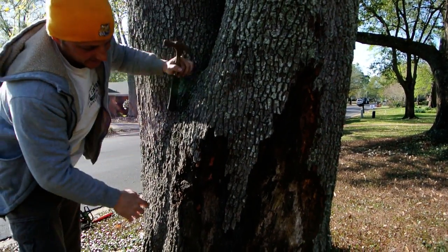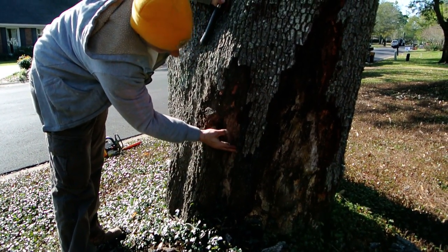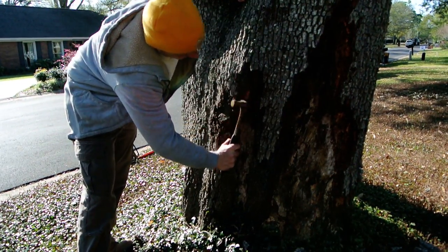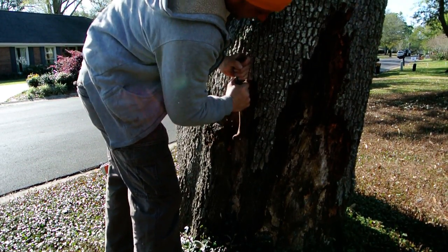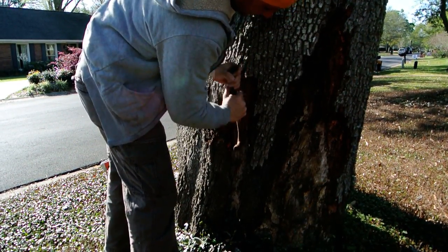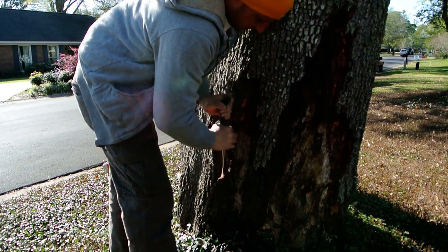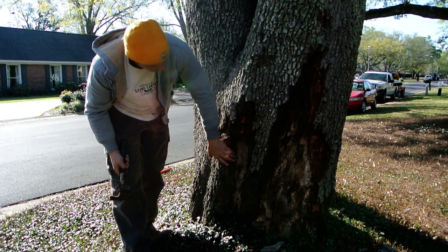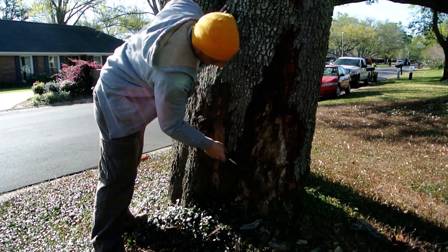See, this is actually healing. See like this right here? This was actually healing over. But see up here where it wasn't smooth, it wouldn't do that. So this side ain't as bad as the other two — this is actually like callusing over and healing itself.